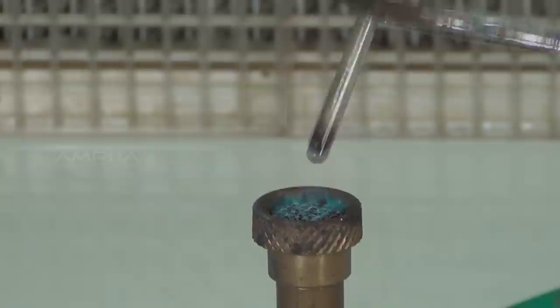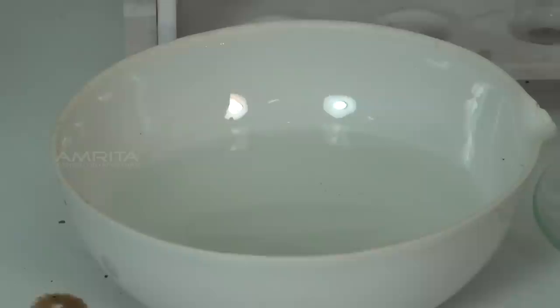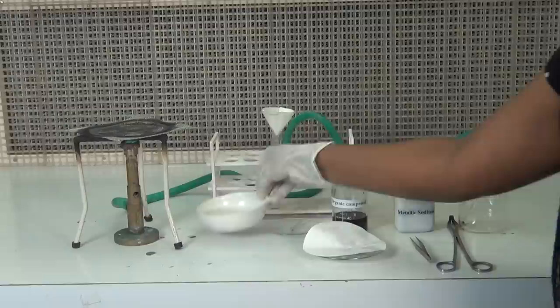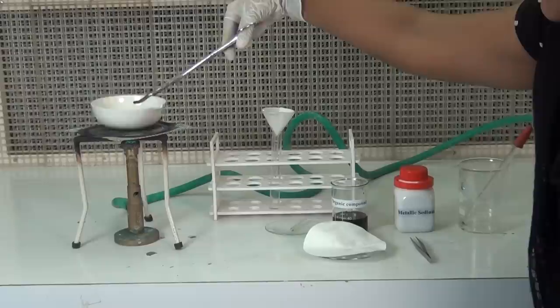To this, add a little of the organic compound using the dropper. Heat it slowly to start with, so that the compound reacts with the sodium metal. Next, heat the tube strongly till it becomes red hot. Plunge the red hot tube into the china dish containing a small amount of distilled water. Heat the contents of the china dish over the Bunsen burner until the volume of the solution is reduced to one-third of its initial volume.